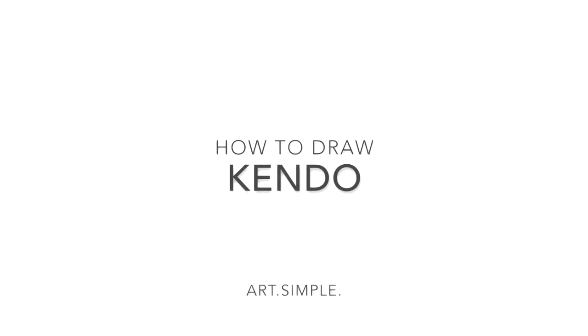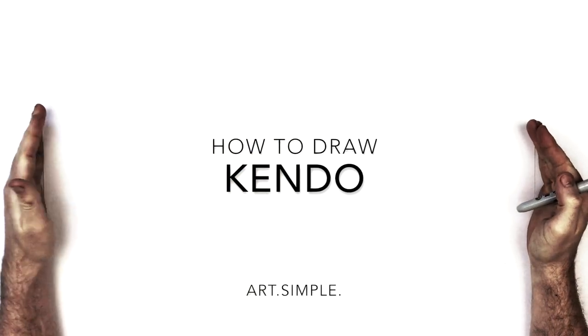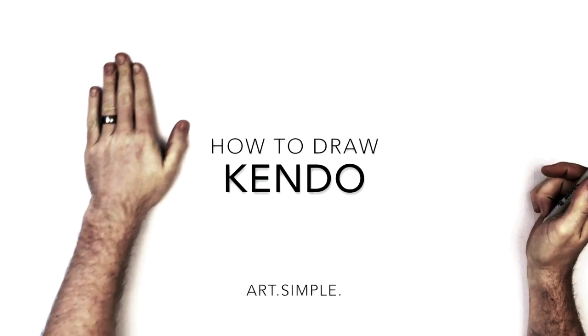Welcome back to another drawing tutorial. Today we're going to be drawing Kendo from My Hero Academia. We're going to be on a landscape orientation page — use a pencil and hit pause if I go too fast.